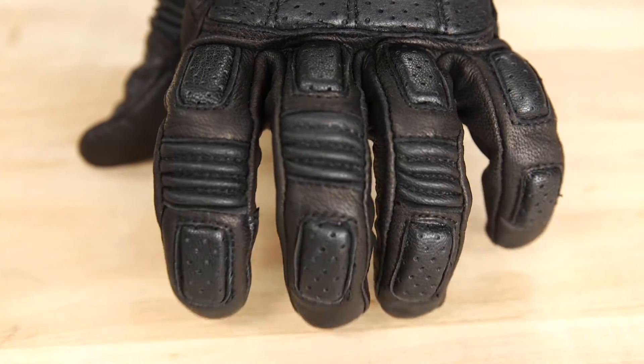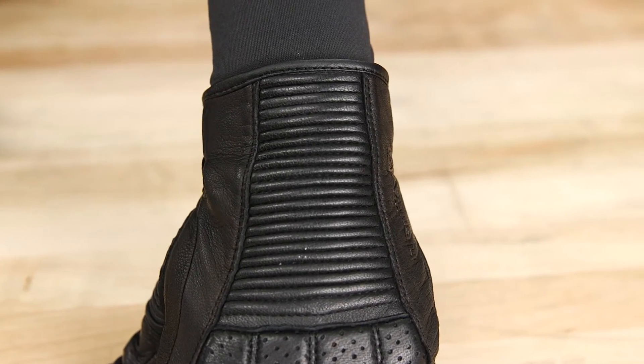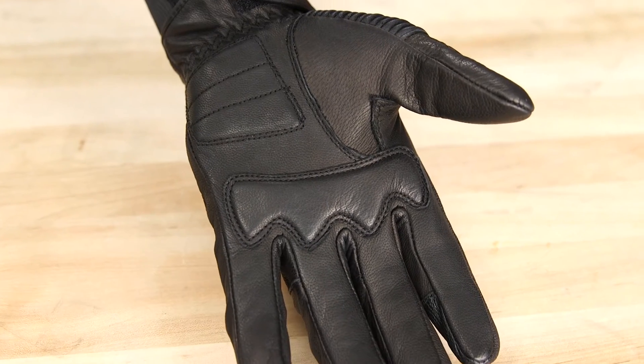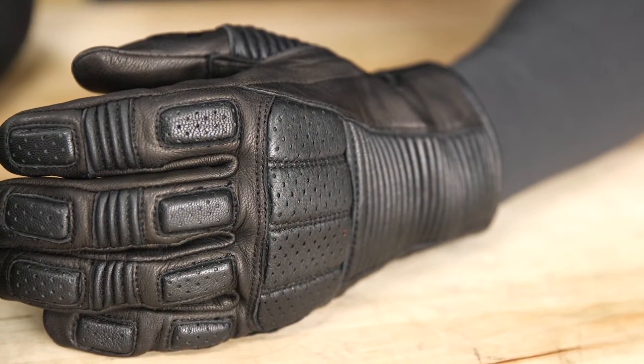Accordion flex panels are featured at the knuckles and back of the wrist for improved mobility. Highway 21 put memory foam padding in the palm to help absorb vibration, and there's also padding on the knuckles and back of the hand.